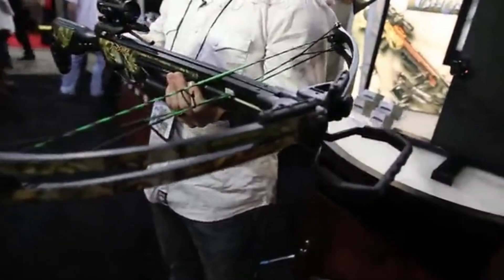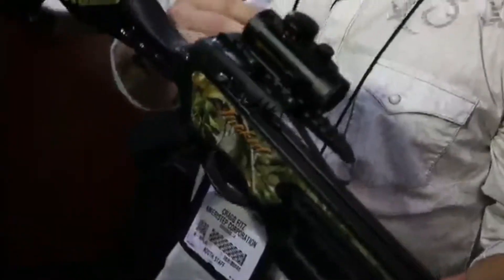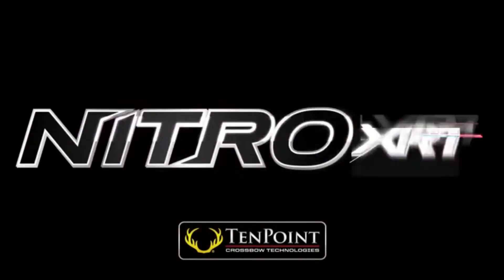Hi guys, Craig Fitz here with Train Assassins TV, and I'm here with the Barnett Jackal. This bow is an unbelievable looking bow. It's a military style look for a more tactical feel with the sleek design it has. It comes with a high-energy cam system that's spitting them out about 315 feet per second. The ADF trigger pull system at 3.5 pounds makes it smooth, cutting out all that human error. This bow is a good looking tactical bow that can kill as well.